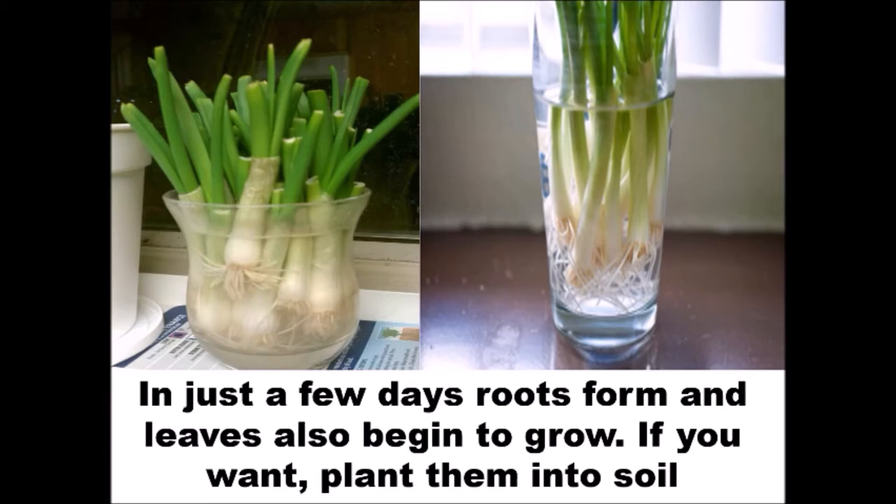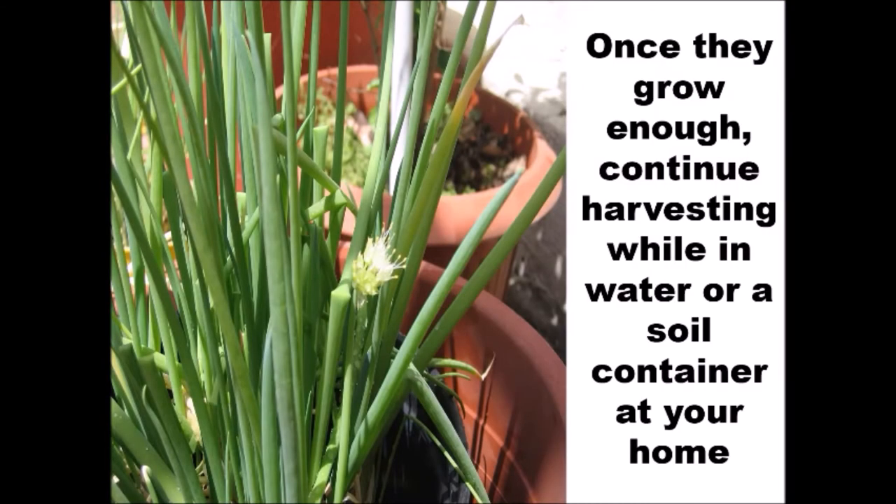If you want, plant them into soil. Once they grow enough, continue harvesting while in water or a soil container at your home.